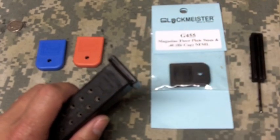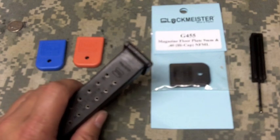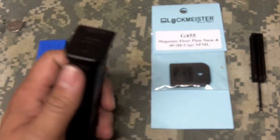YouTube, what is up? It's AD with U.S. Squads. I hope you're enjoying your day. It's a five minute video or less. I'm going to show you guys how to switch out the floor plate of your Glock safe action pistol magazine.